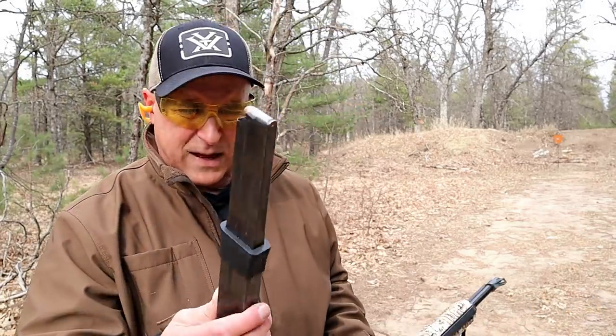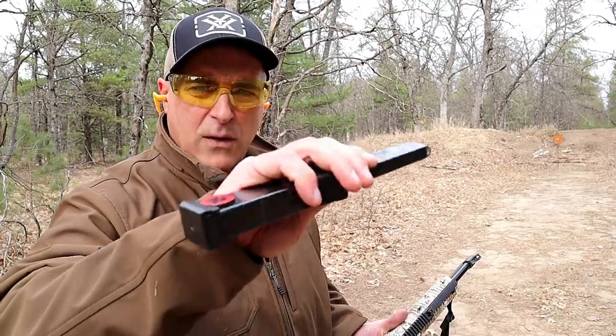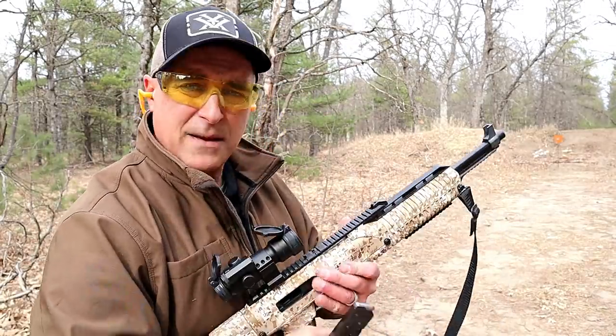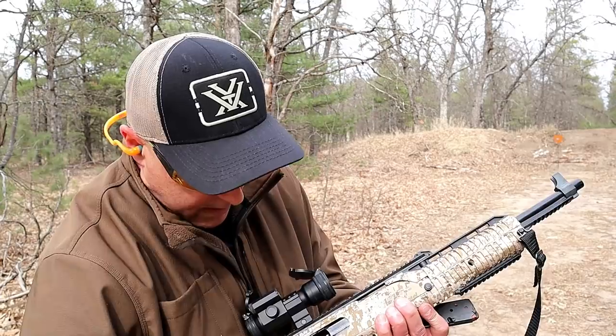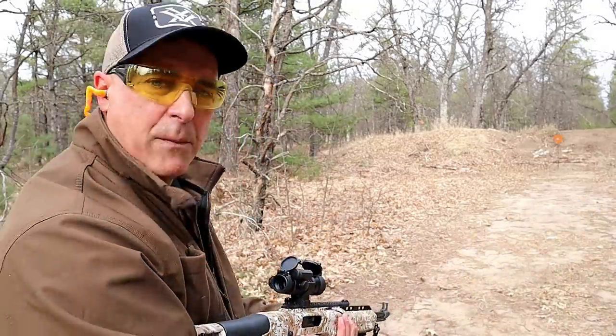I forgot to mention — I also have a Red Ball mag here that holds 20 rounds. Many people would say that if the carbines only had higher capacity, well, here we have a 20-round mag made by Red Ball. I've owned this for a while and it functions well. They say not to use steel case ammo, but I've been shooting this Barno and it's been working great.